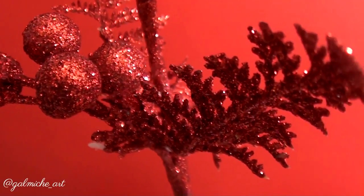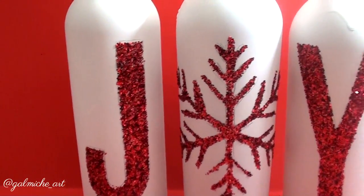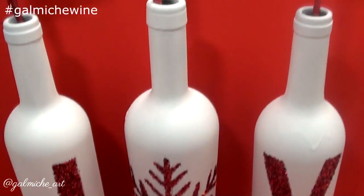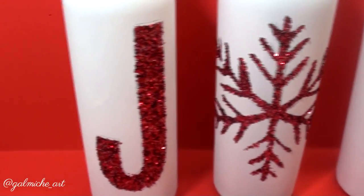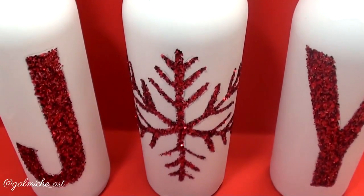Thanks so much for watching — these came out the way I wanted them to. I hope you make these, and if you do, tag me on Instagram, hashtag Galmishwine. I would love to see y'all recreate this. Comment down below what you want to see next, and I'll see y'all in the next video.